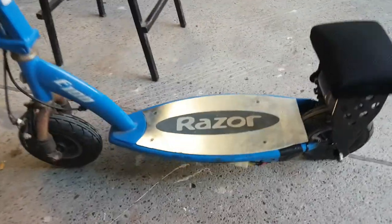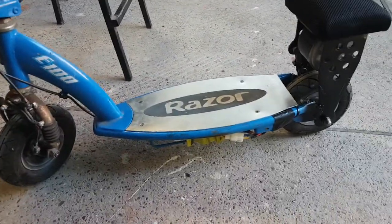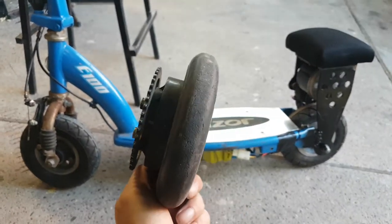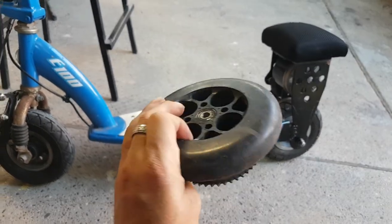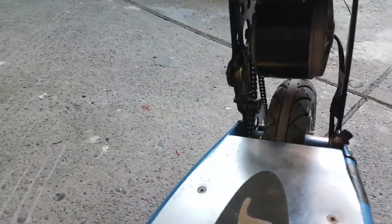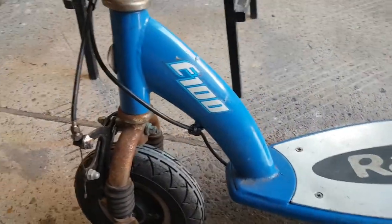Here it is — half Crazy Cart, half E100 scooter. This thing used to come with a solid hard plastic wheel, but it went flat from too many burnouts or skids, so I ditched that. I found an old Crazy Cart with a 250-watt motor. The whole back section — the black section — is the neck of a Crazy Cart, and the whole front section is just an E100.